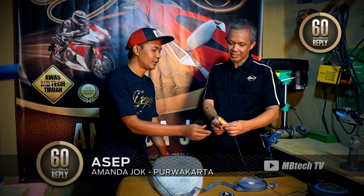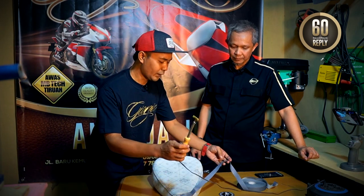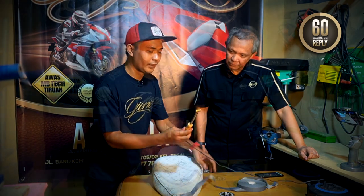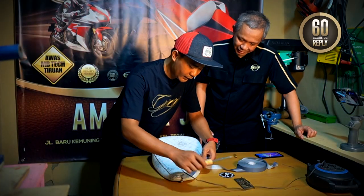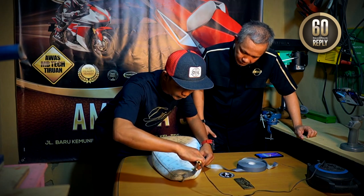Iya. Sebenarnya kan ini ada alatnya pemasangan seal tape ini, cuma memang harganya mahal, tidak terjangkau. Jadi saya bikin dari kuningan sama solder. Coba dipraktekkin dong. Secara pasangnya gini, cuma tinggal digosok aja gini.